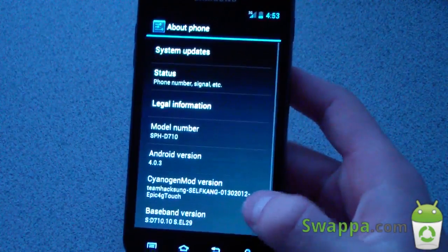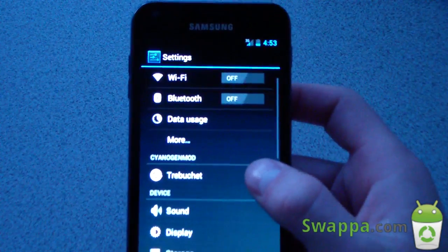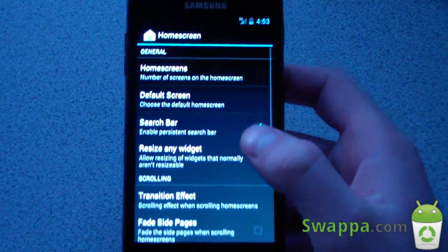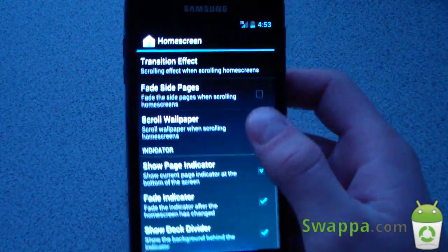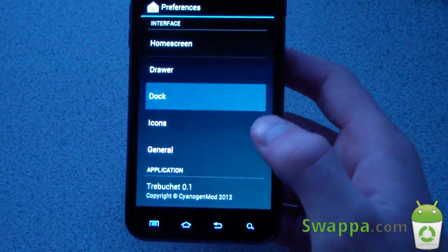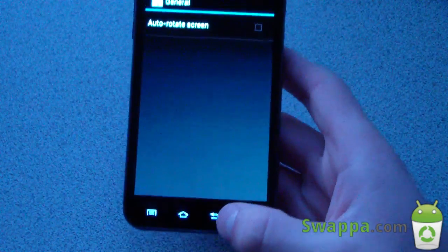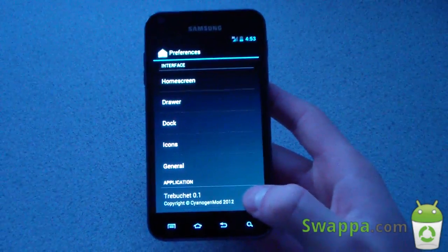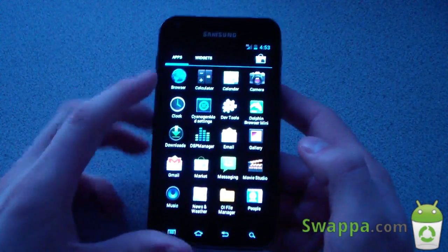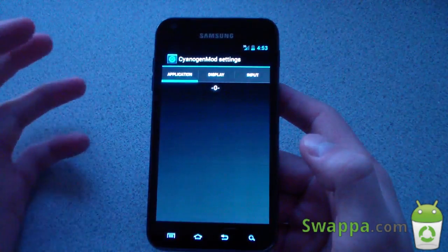Let's check out some other stuff. Right away in the launcher settings you don't have many options — you've got home screen options, drawer settings, transition effect settings. Dock settings don't work, icon settings don't work. You do have auto-rotate screen. CyanogenMod settings aren't very many right now as they haven't been built in yet, but there is a separate CyanogenMod Settings app.